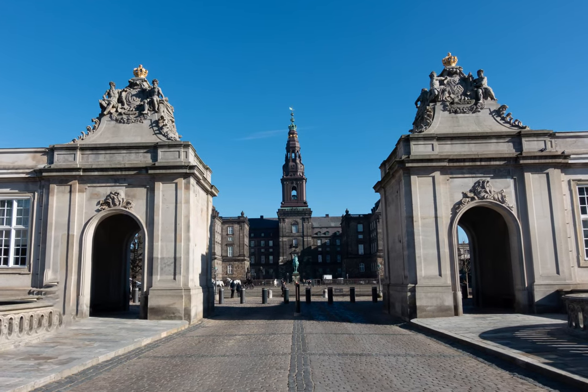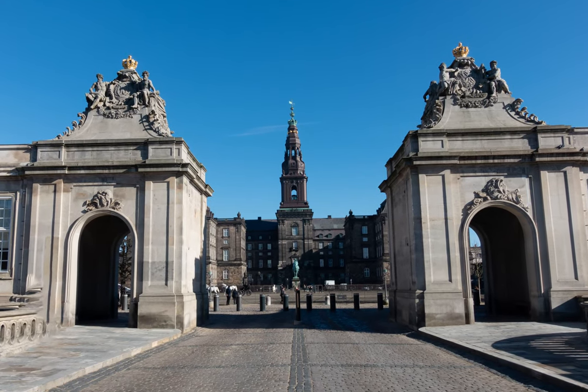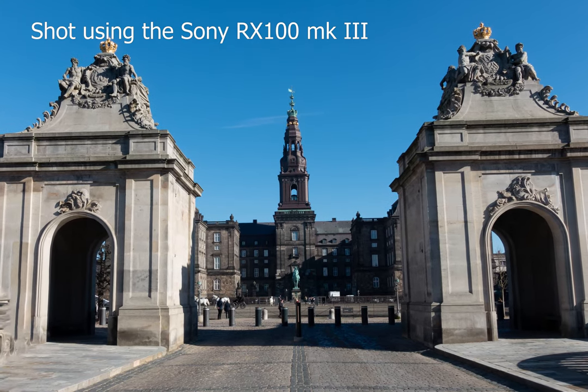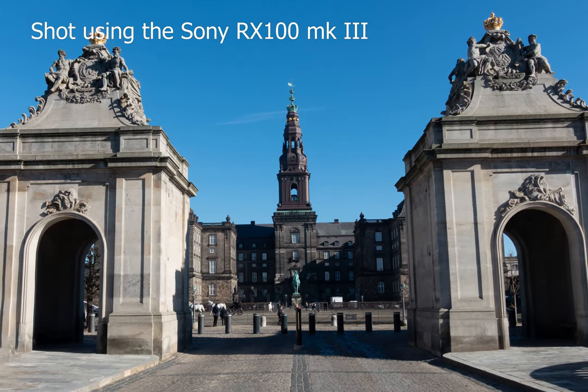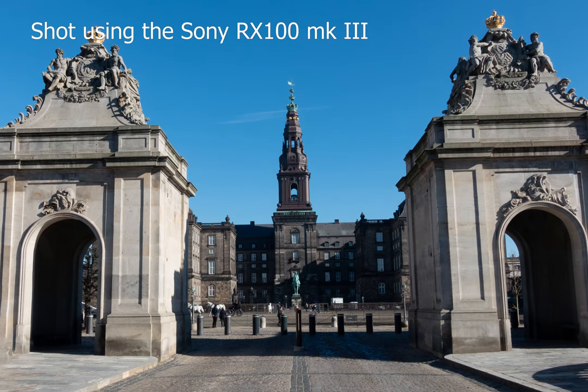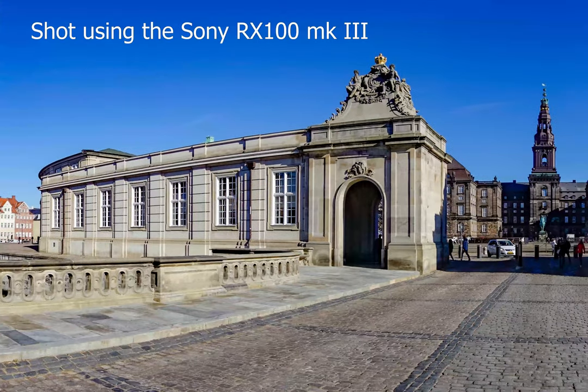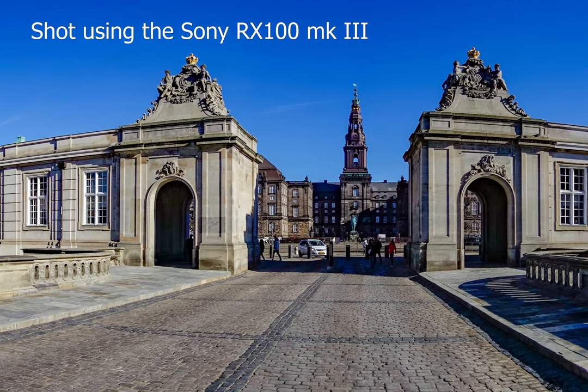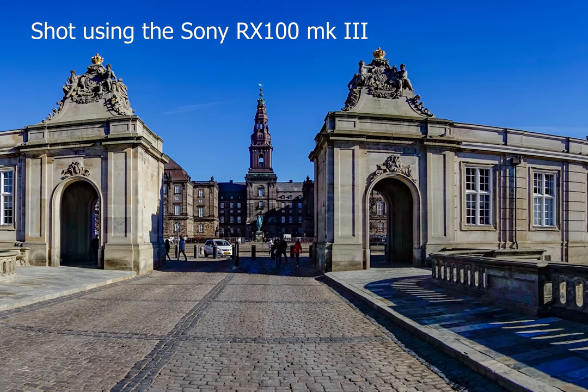Hi there. The Sony RX100 makes it really easy to take panorama pictures, so rather than coming home from a vacation with a picture of the Danish parliament like this, you can actually get a whole wide scene like I'm showing you here. And if that is to your liking, then the RX100 makes it really easy to get the job done.